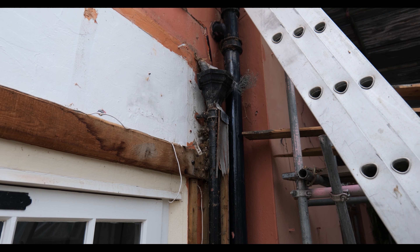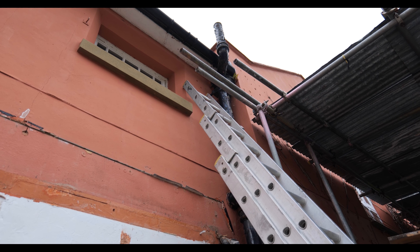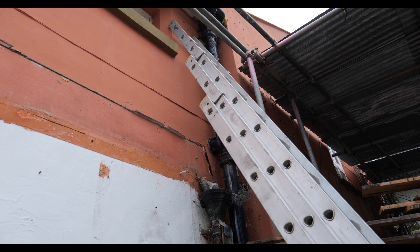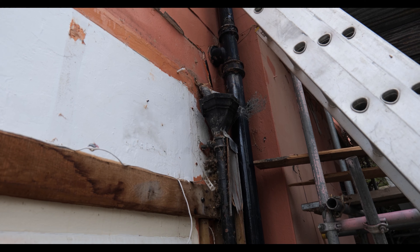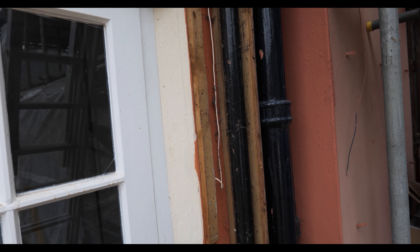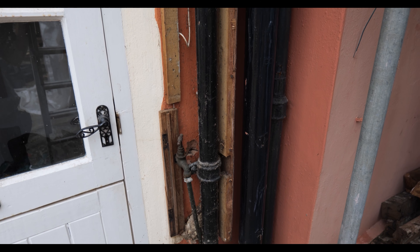It shouldn't be too bad - it's only double storey. The only issue is cast iron can be pretty heavy, especially when you're working off a ladder, so we need to be quite careful. We'll start from the top and work our way down. I've got a large grinder with us so we should be able to cut straight through it if needs be and get it out.